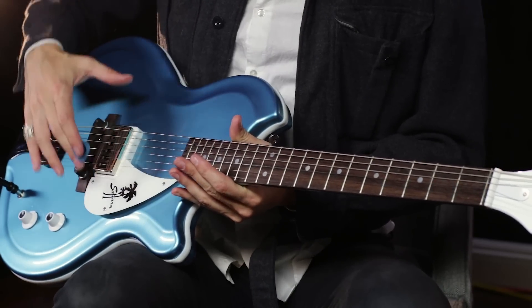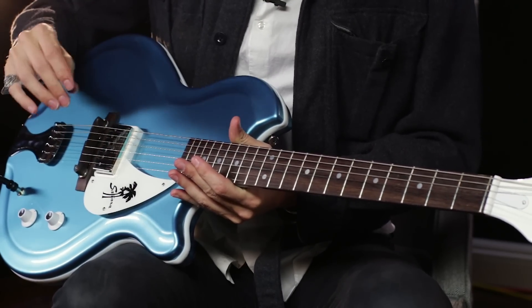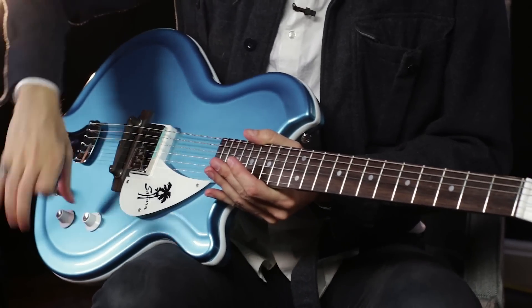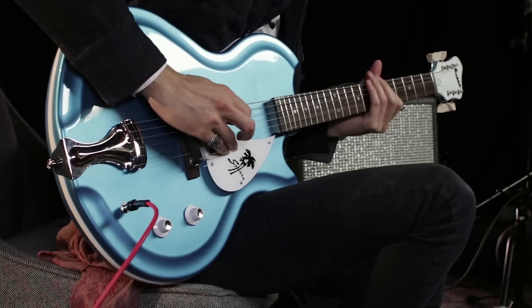As you can imagine, a guitar like this that has one bridge pickup lends itself to some really percussive playing. I want to give you an example right now of how this guitar sounds with the tone knob all the way up. Let's go.